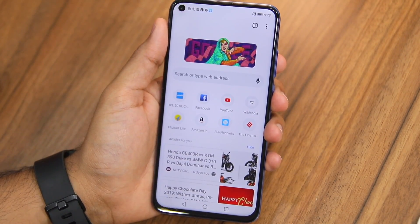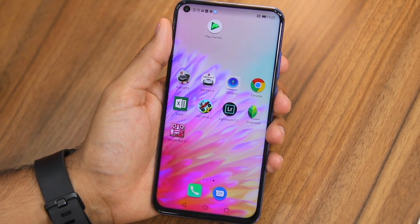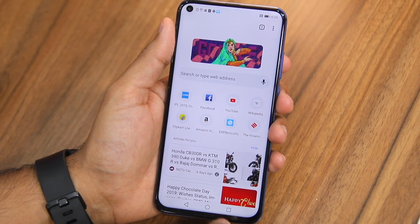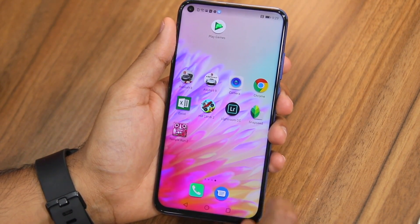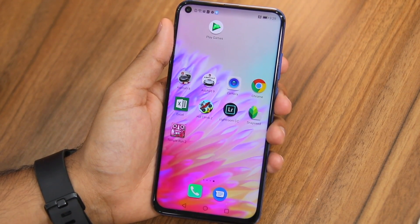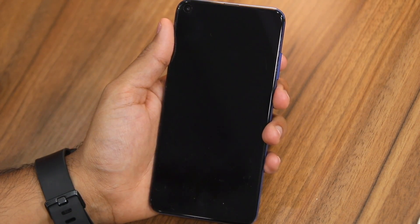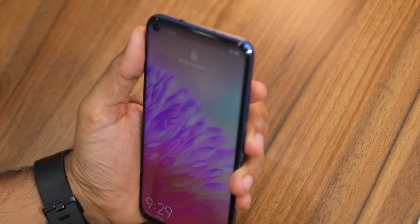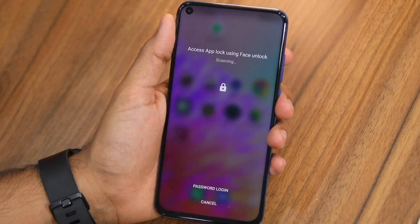Using face unlock is simple: for any locked application, simply tap on the icon, scan your face, and that application will be unlocked. It's important to note that once you unlock an application it will remain unlocked until you lock your device — it is only when you lock your Honor View 20 that the app is locked again.